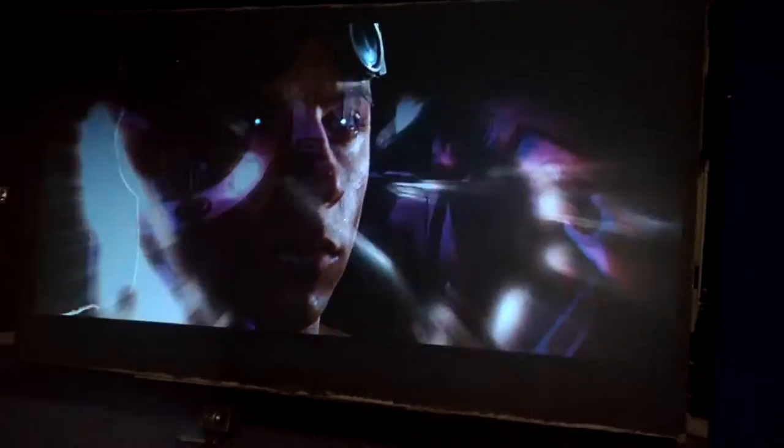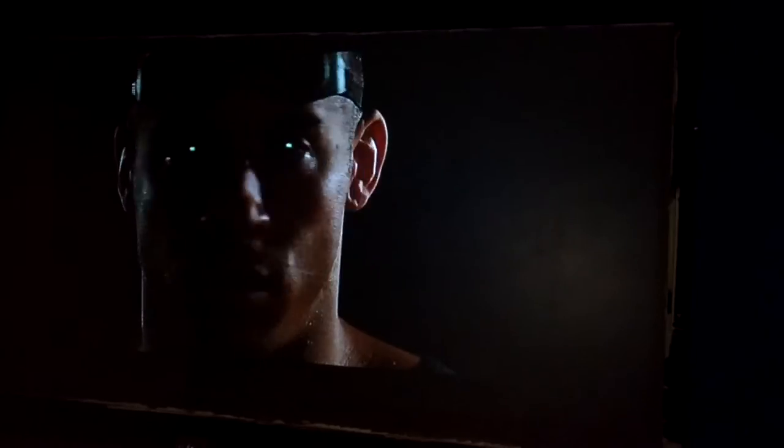Hello, this is Mike the Movie Maniac. This is just to show the black levels of the Epson Home Cinema 2000.